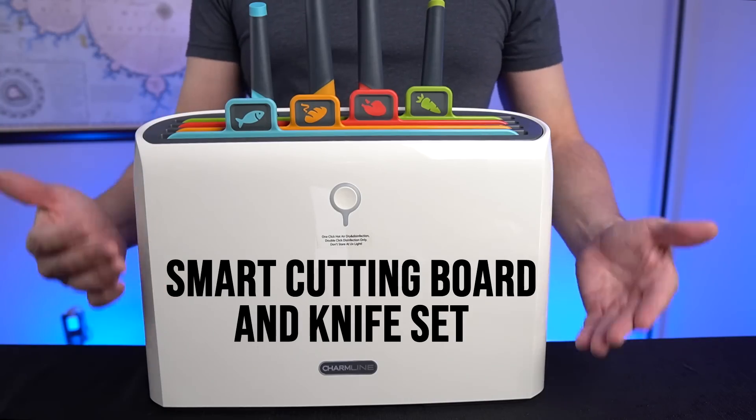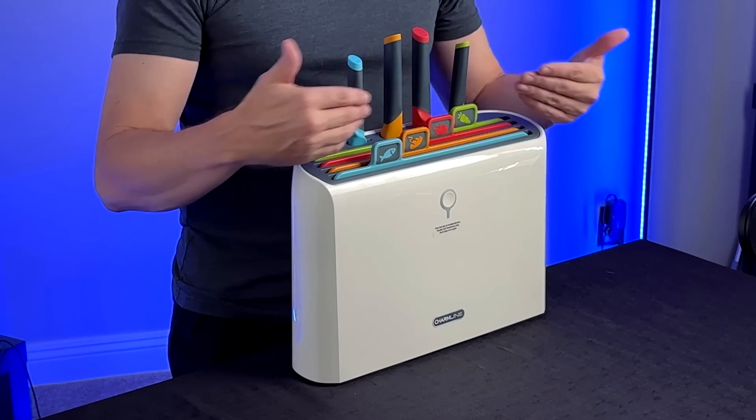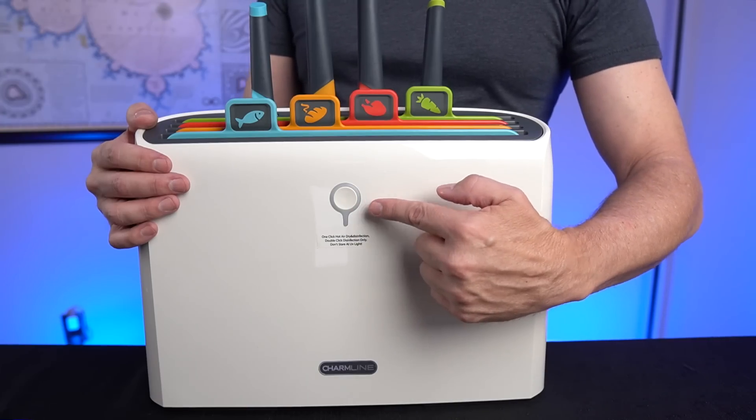Welcome back everybody. Today I'm back with another product that I saw online that I knew I had to try for myself. This is a Smart Cutting Board and Knife Set. It has multiple cutting boards for different kinds of foods and matching knives. It also has a drying and sanitation feature. Seems pretty cool but it's 180 bucks. So let's see if it actually works in today's video.